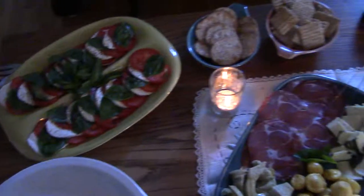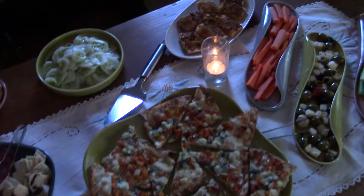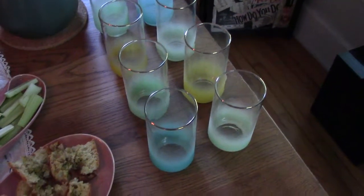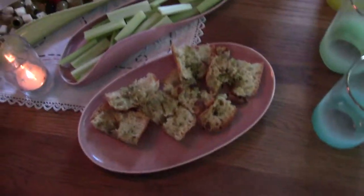I thought I'd show you real quick the dishes in action. These are all the Russell Wright ones we did for the dinner tonight. So you can see we got all the appetizers laid out. Looks pretty fantastic. These glasses are actually not Russell Wright, but they're from my girlfriend's great-grandmother. So I thought those would be pretty fun.